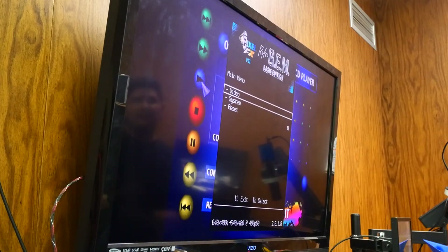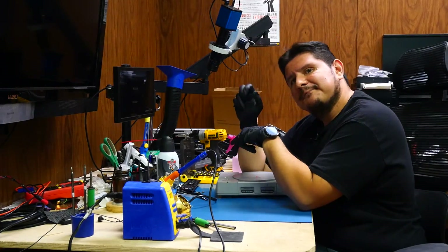Now let's go ahead and see how this is working on our modern TV. It's looking pretty good, and there you have it — we were able to bring up the Pixel FX Retro Gem menu. Until next time.